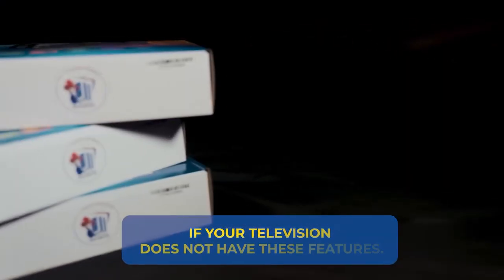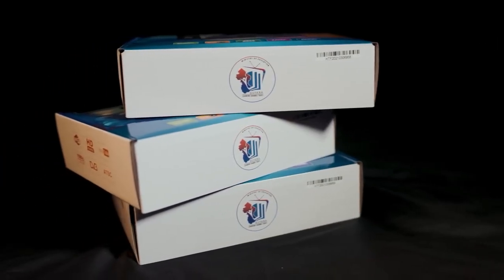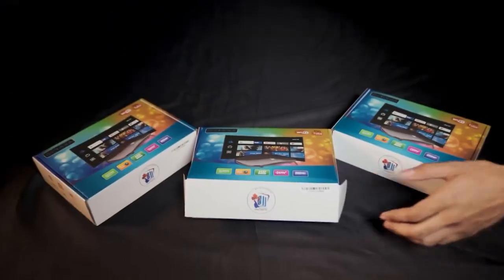If your television does not have these features, you will need one of our digital television boxes, which we will be distributing very soon.